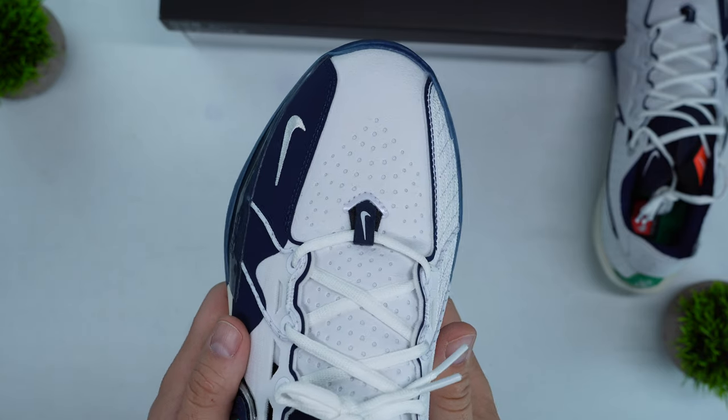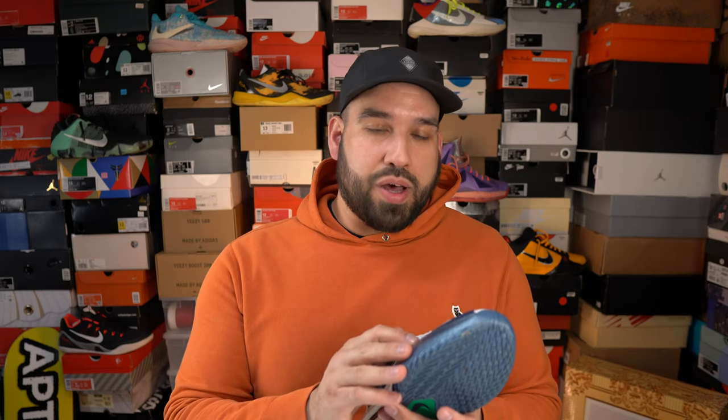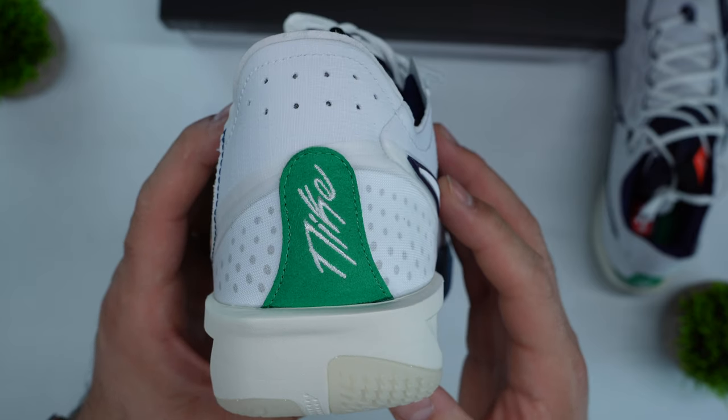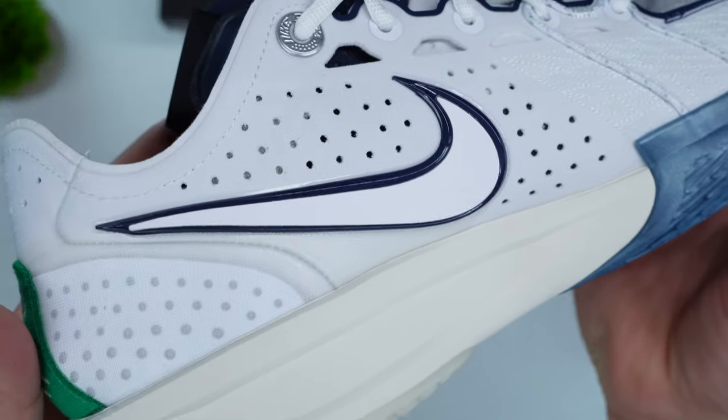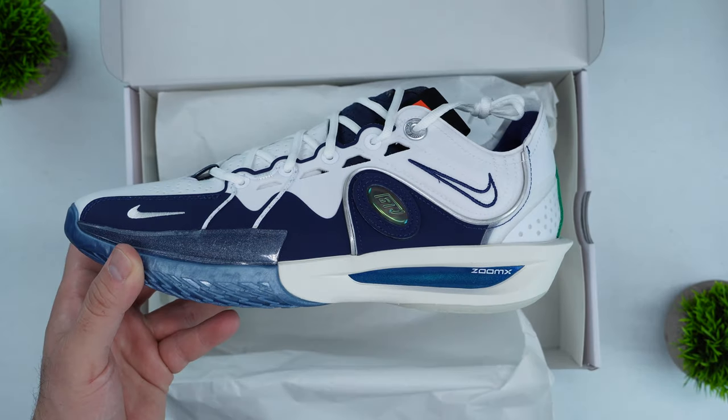When it comes to the material choices for the GT Cut 3 ASW, you have a suede-like material — it feels more like felt — going from the toe box all the way up through the tongue. On the lateral side mudguard you have a Durabuck-like material that appears heat-welded onto the upper. Wrapping around the medial and lateral side is a ripstop material, which looks good and works well. Overall though, when you think about a $200 price point, these materials don't seem premium, so I'm a bit let down with how much they cost versus what you get in return.